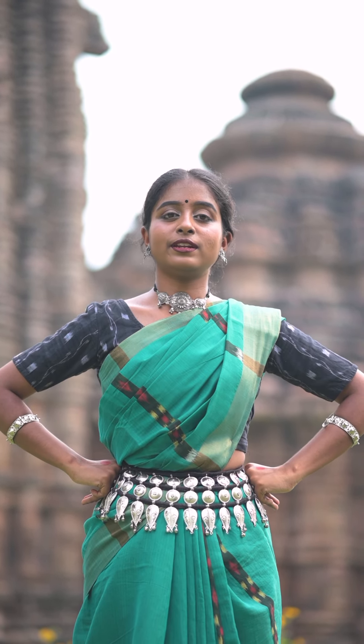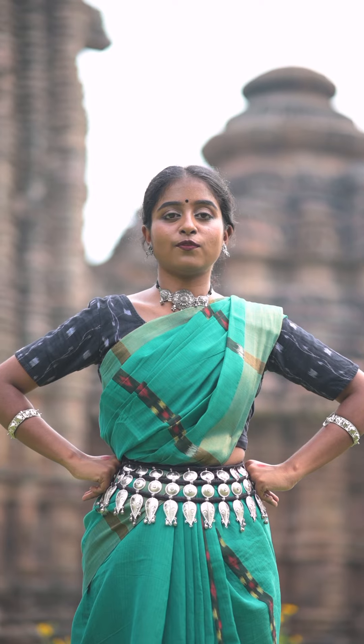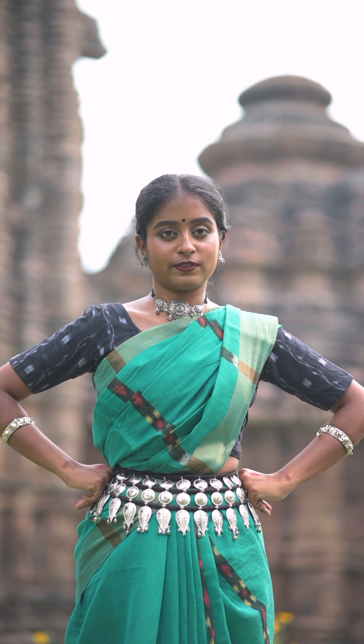Namaskar. Welcome to day 48 of the series. This is the third part of Pada Bhedas or foot positions. Let us explore the next four of them.